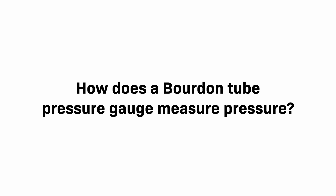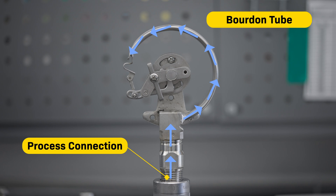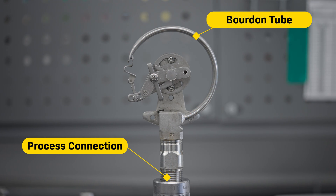How does a Bordon tube pressure gauge measure pressure? Fluid, like air or water, goes through the process connection and up into the Bordon tube. As pressure inside increases, the tube straightens out. A gear transfers the motion to the dial pointer.